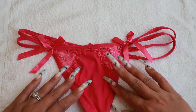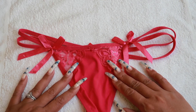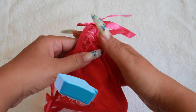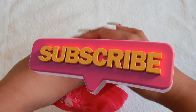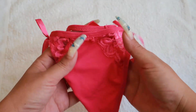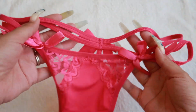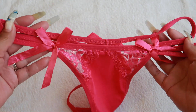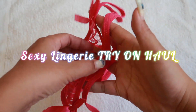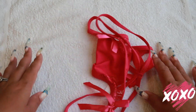That's it for this video guys, thank you so much for watching. I hope you enjoyed this video — please give a big thumbs up and subscribe to my channel, and click the bell so you get notified every time I upload a new video. Thank you so much, see you on my next sexy lingerie try-on haul. Bye bye!